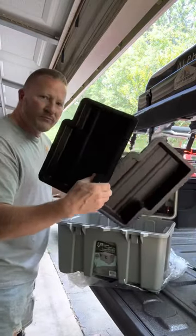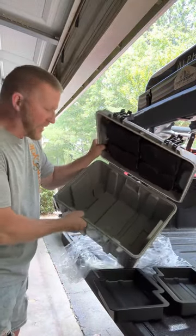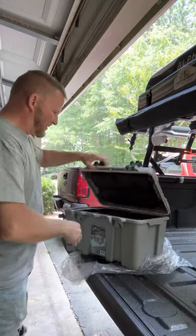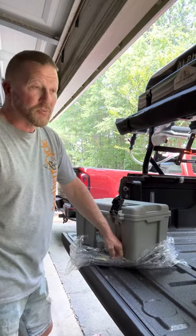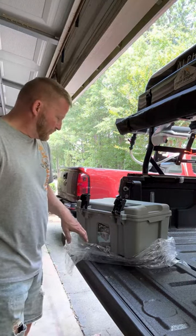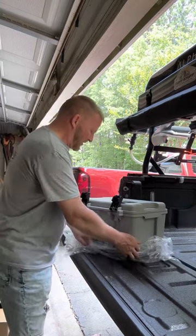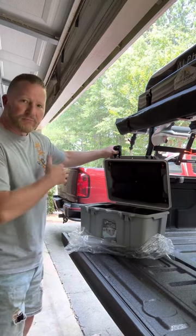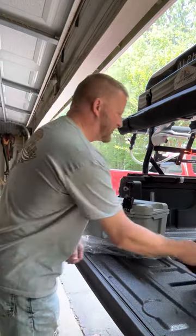It's got a couple of trays and it's pretty deep, pretty good size. I could definitely see myself utilizing this on an upcoming trip to North Carolina for a mountain overlanding trip I'm taking with a group. I could see using this for my medic kit, having supplies in here, tools — it could be used for a lot of things.